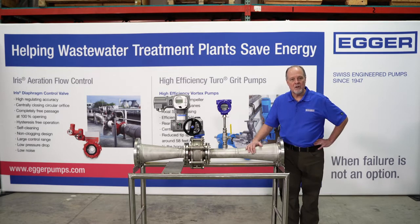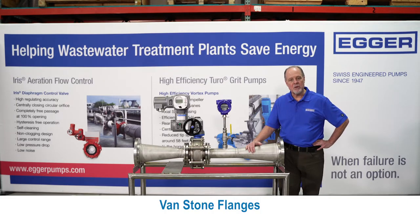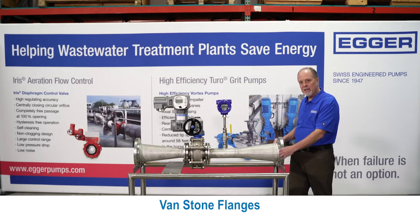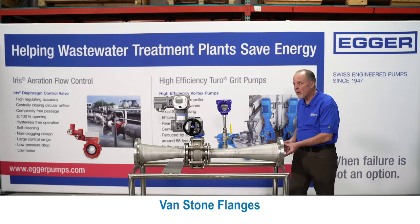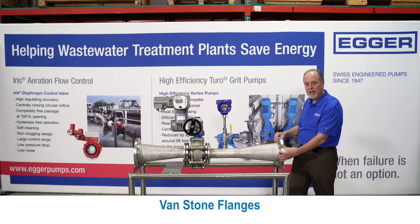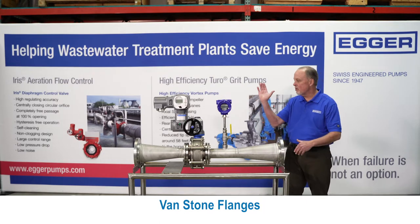We've learned that in order to have accuracy and repeatability, you need to condition the airflow. So what we do is we use a Vanstone style flange. This one is a welded flange. The Vanstone has a retaining ring, and that retaining ring actually allows this flange to rotate. So when you put the pipe in line, you can adjust it so everything's vertical.